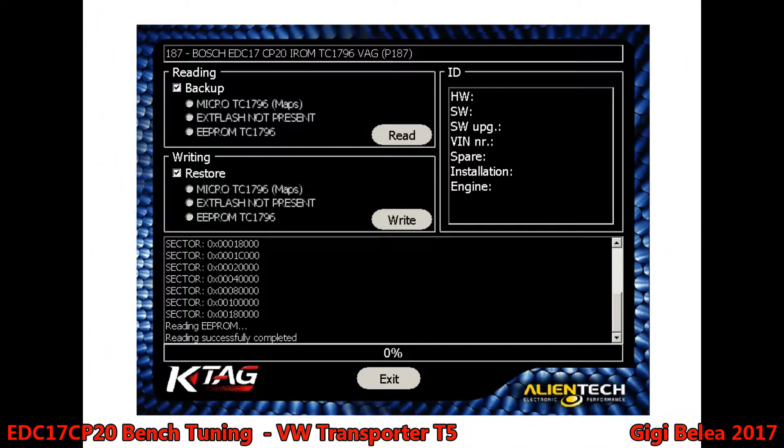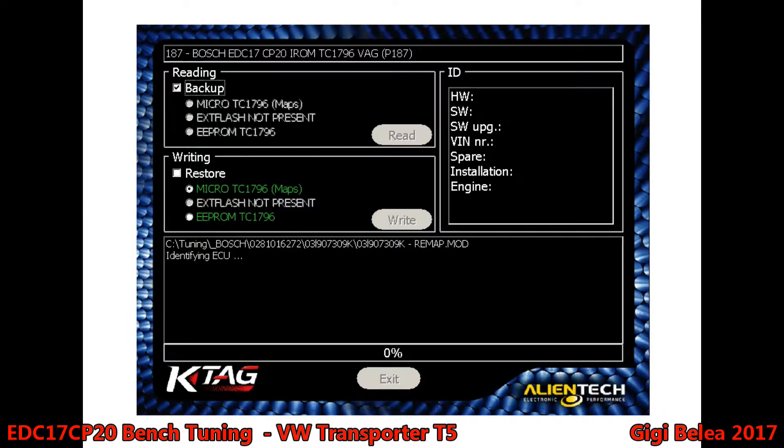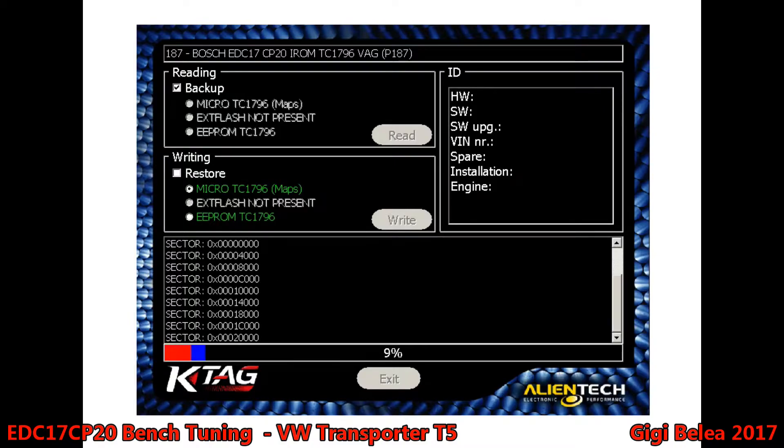I'm going to flash the ECU with a remap. I choose the remap file and then say write and choose the file which I want to write. Now it's identifying the ECU again. I've stopped recording for a second because my machine just crashed — I don't know exactly why. And now it will start writing to the microprocessor. As you can see, this is a very fast process. And we are done.